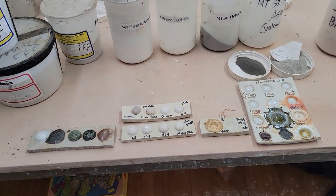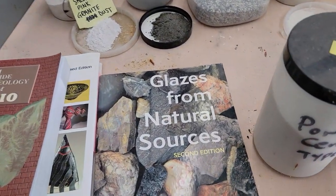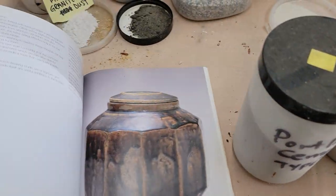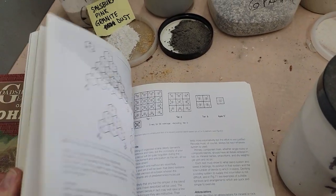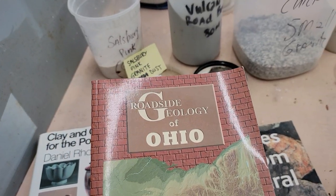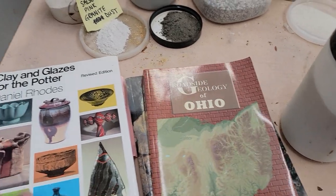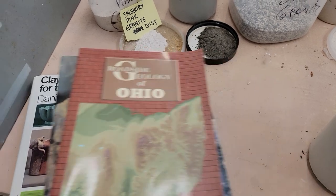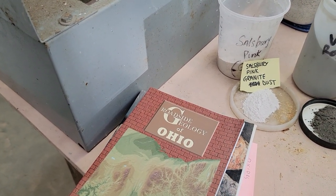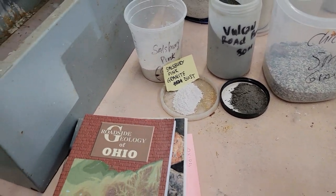Here's a great book: Glazes from Natural Sources by Brian Sutherland — it goes through all this stuff and explains everything. This is Roadside Geology for finding materials at roadsides. And then of course Daniel Rhodes, and Cardew had a good book called Pioneer Potter. You can also go to the geologic survey in your area.